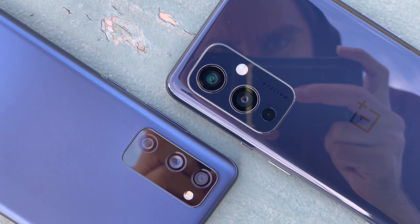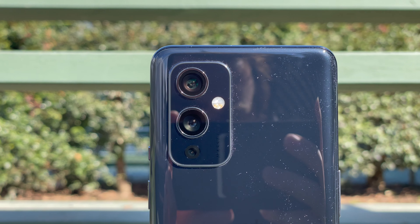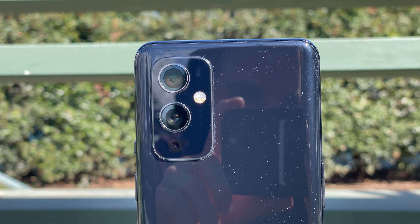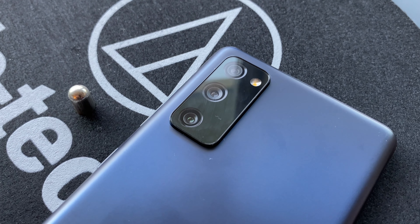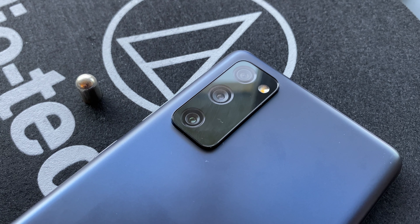Then there's the camera, and it's probably the biggest point of difference between these two phones. The OnePlus 9 has a triple camera system with one 48MP main camera, one 50MP ultrawide camera, and one 2MP monochrome camera. The Galaxy S20 FE, on the other hand, is a little more versatile, offering a 12MP main camera, an 8MP telephoto camera with 3x optical zoom, and a 12MP ultrawide camera. Considering the inclusion of a telephoto camera, I much prefer the Galaxy S20 FE's setup — it's a lot more versatile and as such can come in handy in more situations.